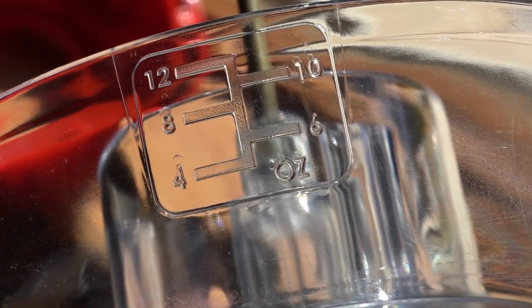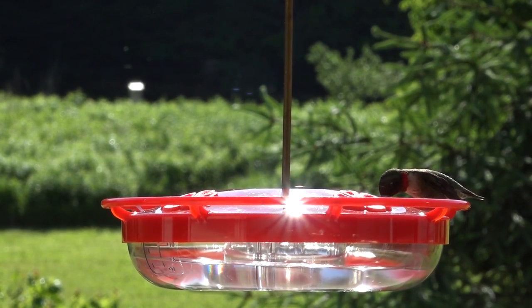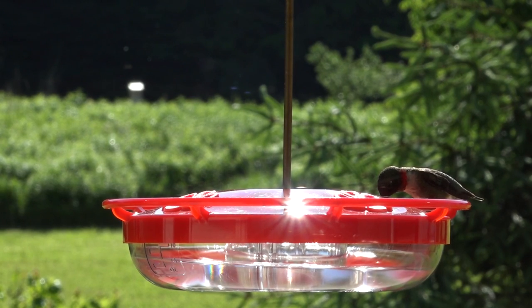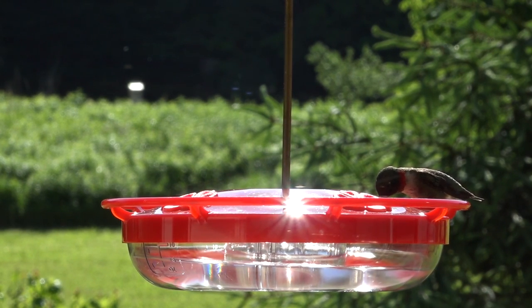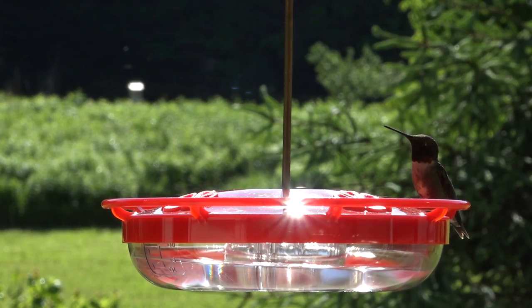It maxes out at 12 ounces, which is a good capacity compared to the other two window-mounted feeders that are only 8 ounces. There it is hanging up, and we get a male ruby-throated hummingbird right away coming to it. I thought it would be interesting to see, with all three feeders up, if they notice a difference in the liquid inside.